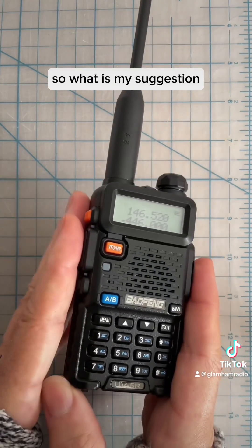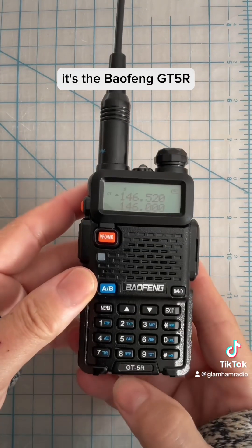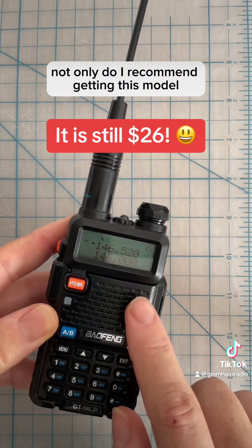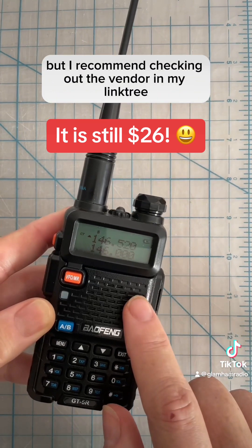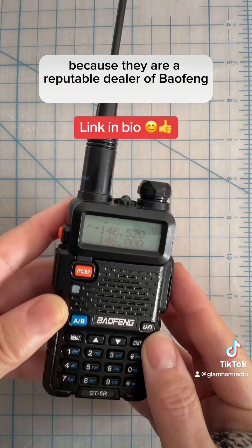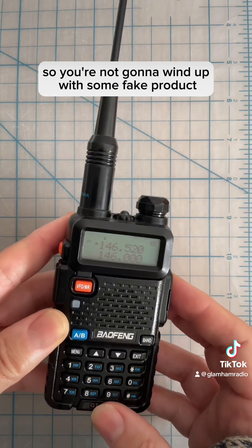So what is my suggestion? Get this model radio — it's the Baofeng GT5R. Not only do I recommend getting this model, but I recommend checking out the vendor in my link tree where I bought mine, because they are a reputable dealer of Baofeng, so you're not going to wind up with some fake product.